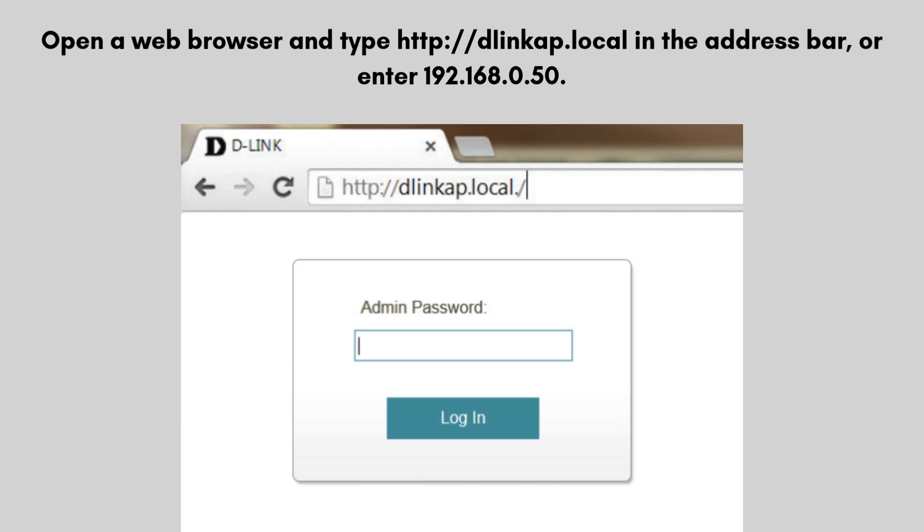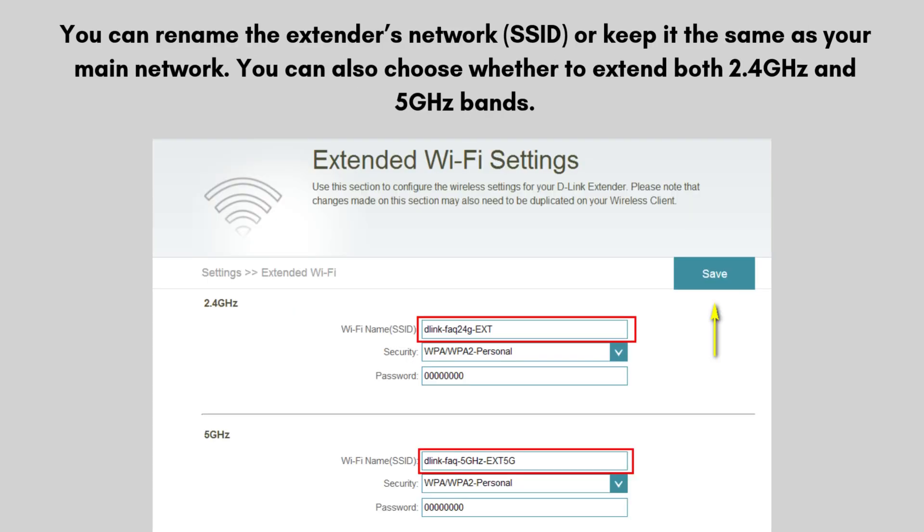The setup wizard will start. Follow the on-screen instructions to connect the extender to your existing Wi-Fi network. The wizard will scan for available Wi-Fi networks. Select your Wi-Fi network and enter the password. You can rename the extender's network SSID, or keep it the same as your main network. You can also choose whether to extend both the 2.4 GHz and 5 GHz bands.